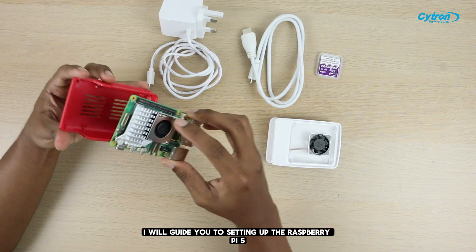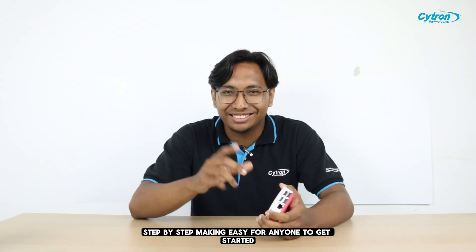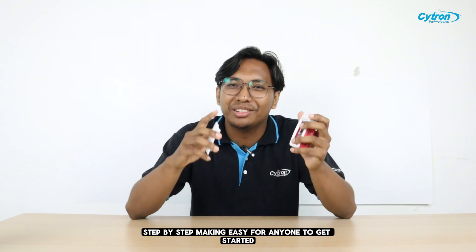Hi everyone, I'm Solehi. In today's video, I will guide you through setting up the Raspberry Pi 5 step-by-step, making it easy for anyone to get started.